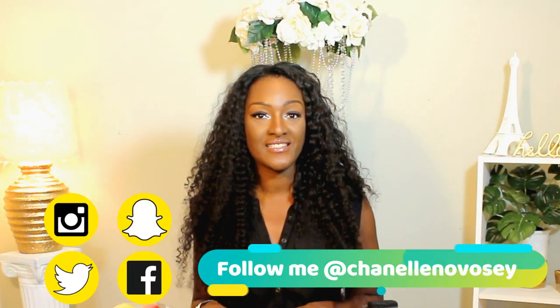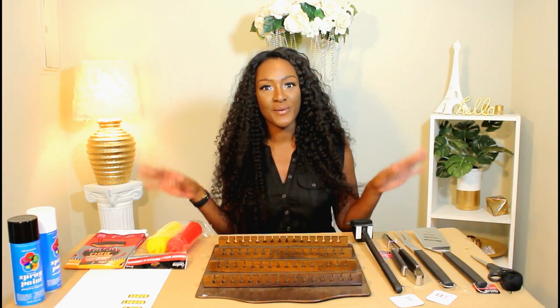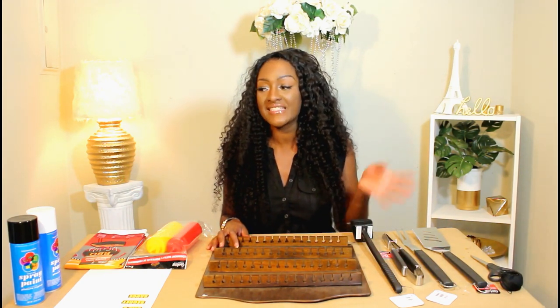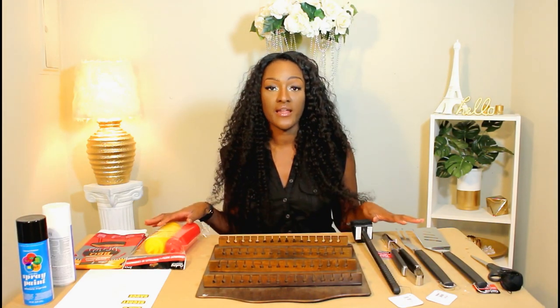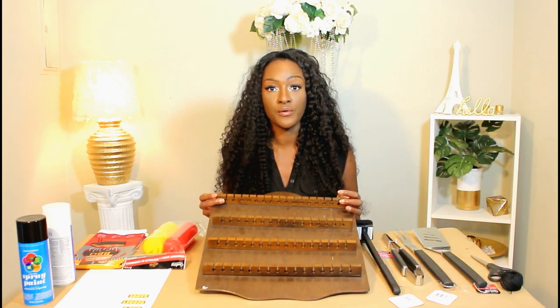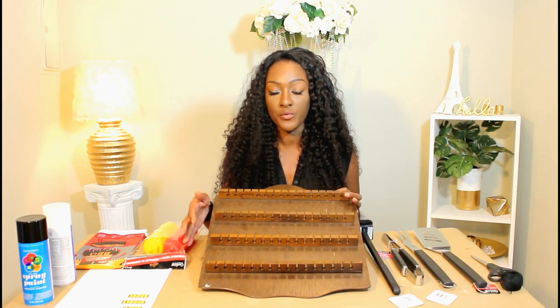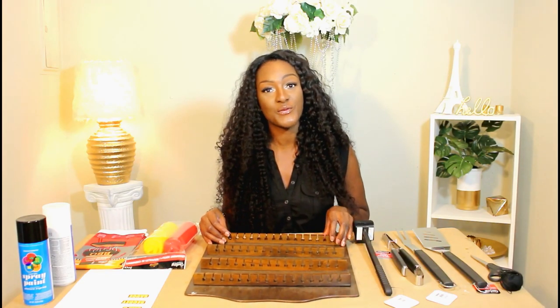Hey loves, thanks so much for tuning in. Today I want to bring you a really cute DIY for dad. I think because I'm a little bit of a tomboy, I have been looking for the parts to all of this stuff so I can make this DIY for a few days and I finally have it all, so I'm excited to do this DIY today. Without further ado, let's go ahead and get right into the DIY.